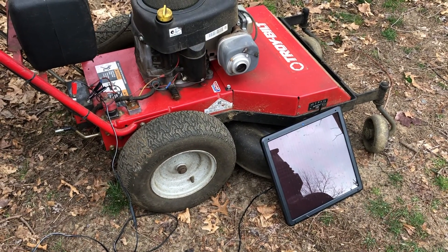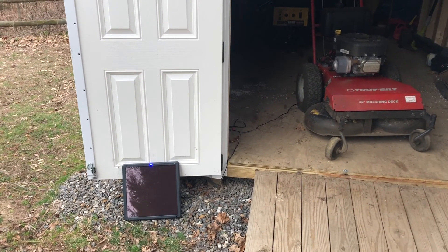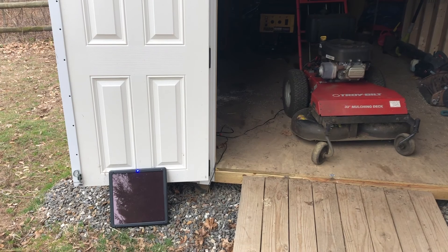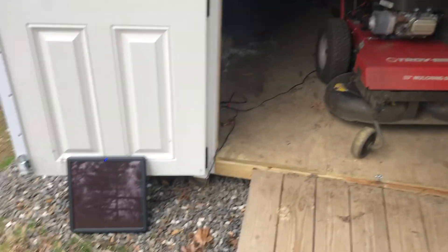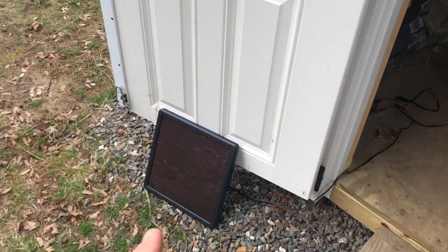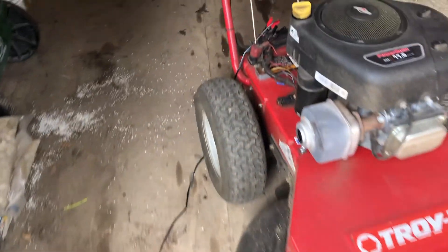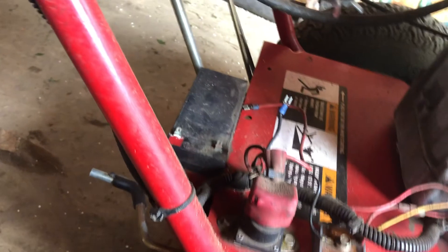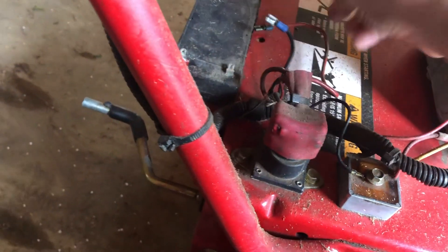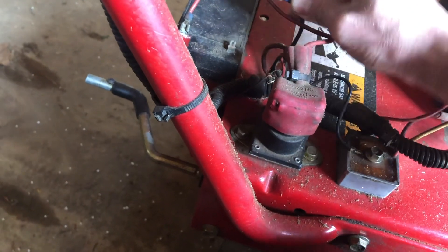It's been about six hours since this panel has been charging the little battery on my walk-behind mower. We're gonna see if six hours is enough for this $29 seven-watt solar panel to give this little guy enough boost. Let's take these off — get positive on, then negative on.